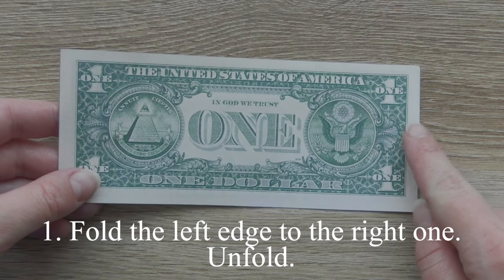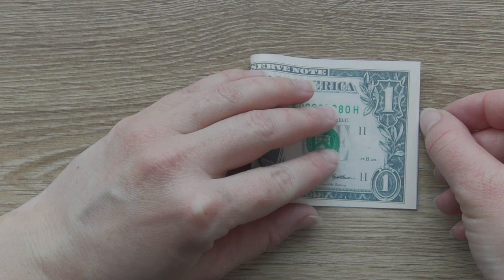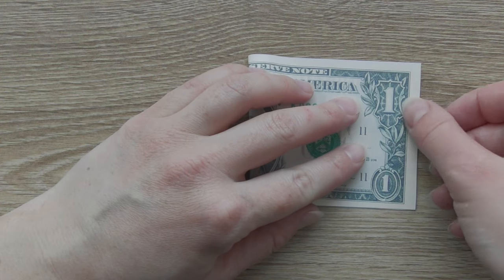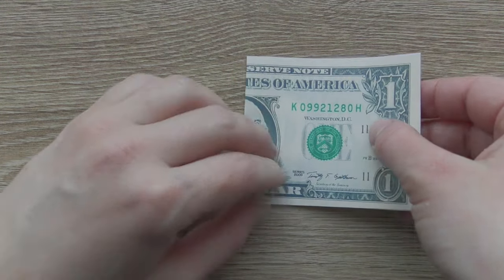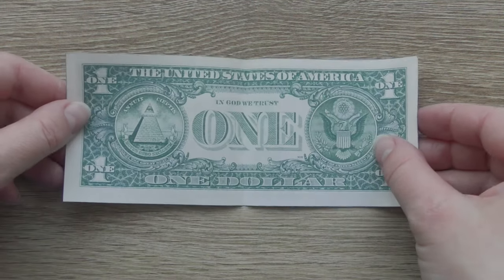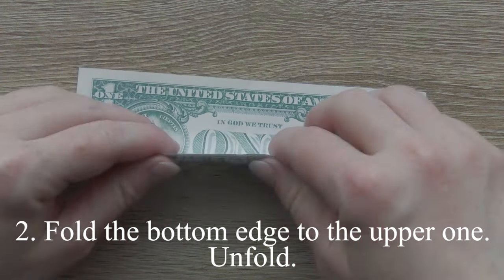Fold the left edge to the right one. Unfold. Fold the bottom edge to the upper one. Unfold.